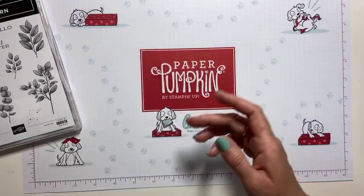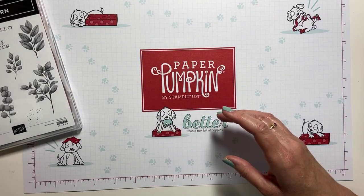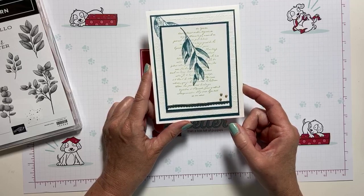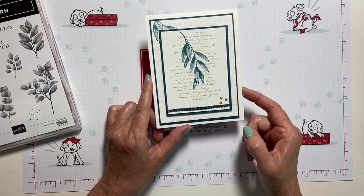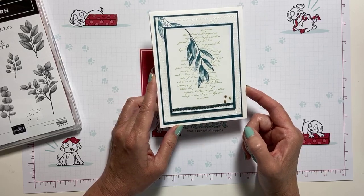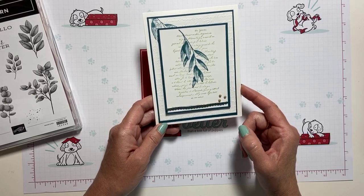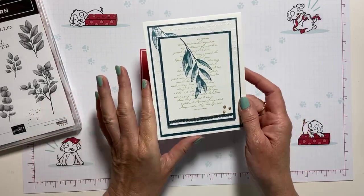We had some fun splattering Wink of Stella on that one. It's been a lot of fun, and today we're going to switch color palettes and go just a little bit darker. We're using Pretty Peacock and Soft Seafoam — a very light subtle color as well as Pretty Peacock, which is one of the 2019–2021 in-colors. So let's get started.